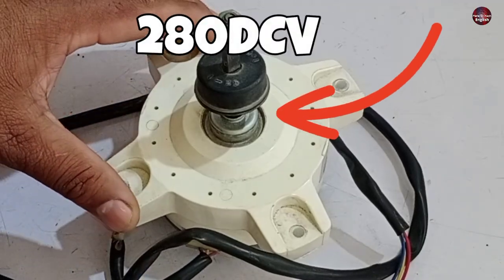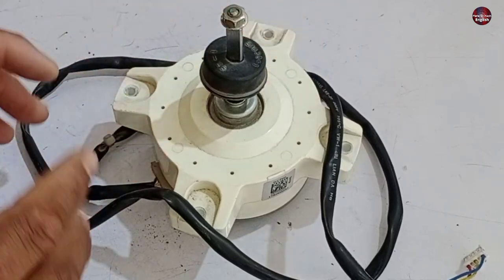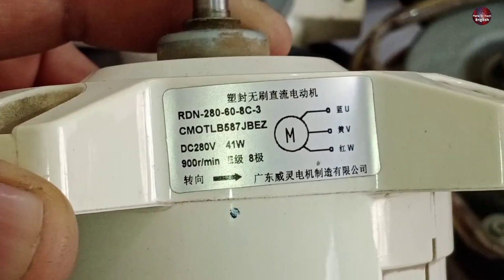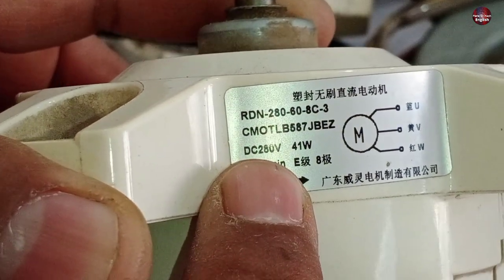I am going to test this 280-volt UVW DC fan blower motor. But before testing this motor, you need to know how this UVW DC motor is controlled and where this motor's control circuit is.